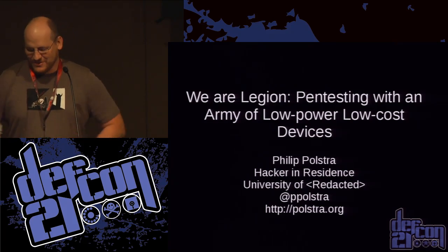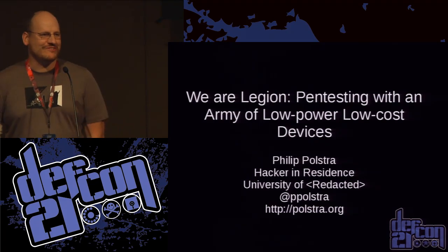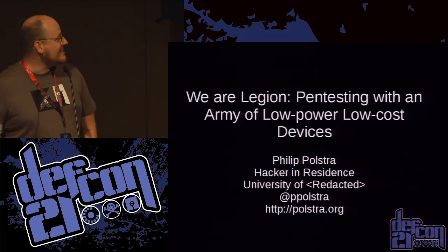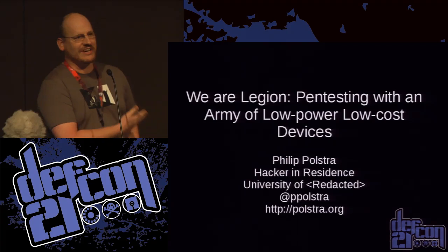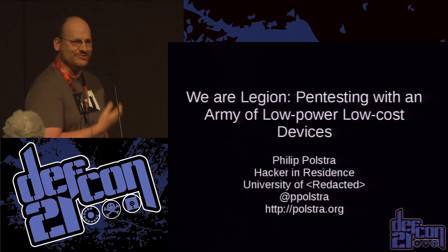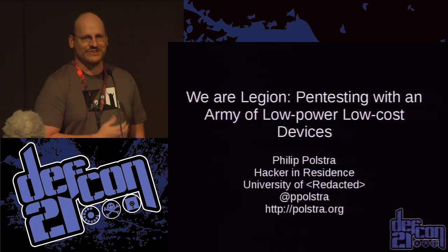I want to talk a little bit about how to have some fun with your own little pen test army. I social engineered myself the title of hacker in residence at university redacted, and I'm very proud of that.